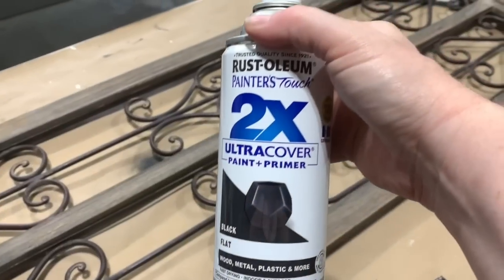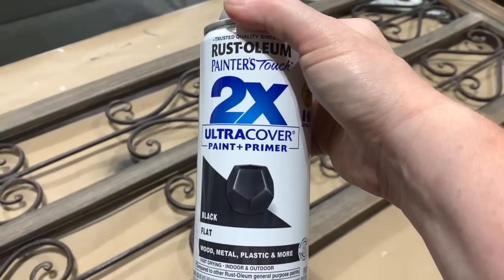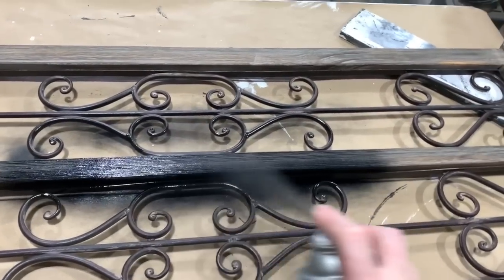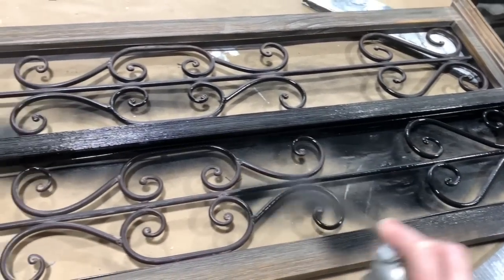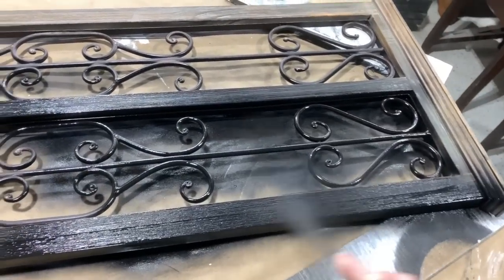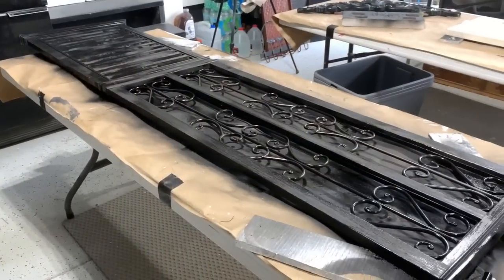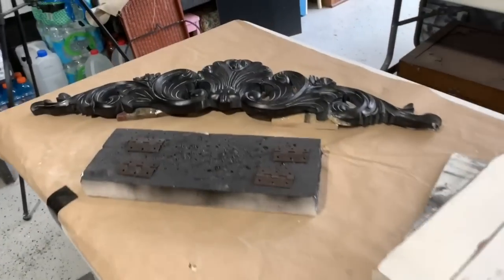Since all these pieces are a pressed particle, fakie kind of wood — and that doesn't mean they're weak, it is a strong wood — I find that spray paint adheres very well to these kind of pieces as the base coat. So I'm using my Rust-Oleum paint and primer in one in flat black and giving these all a nice undercoat of black. When it comes to spray painting, you always need to do multiple coats. Don't think that you're going to cover with your first coat — you're just getting it on there, letting it soak in, and then going back with a second coat.